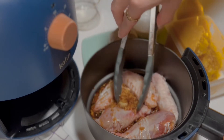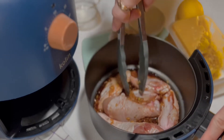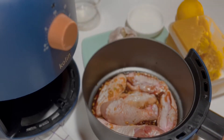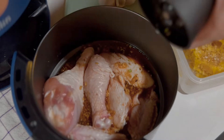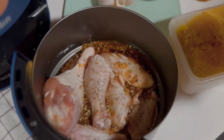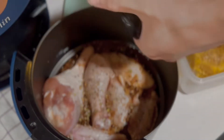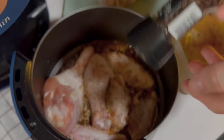Mix everything to let the chicken marinate well, to really let the meat absorb the sauce evenly. I added some more oregano — the dry ones are less sharp than the fresh ones, but still don't overuse it. And I finish with a bit more pepper.